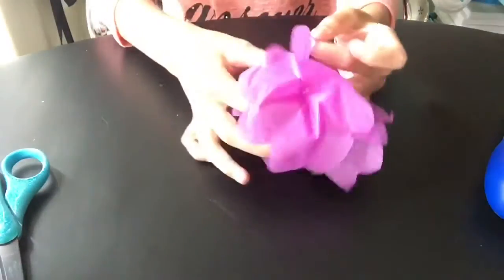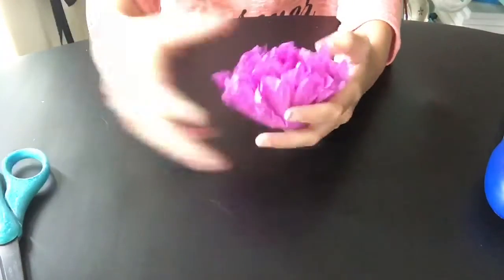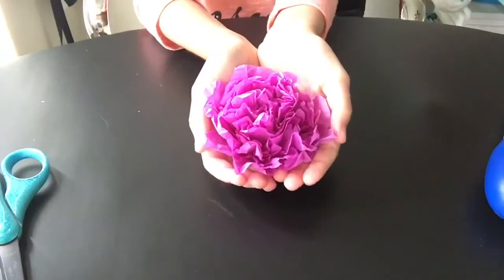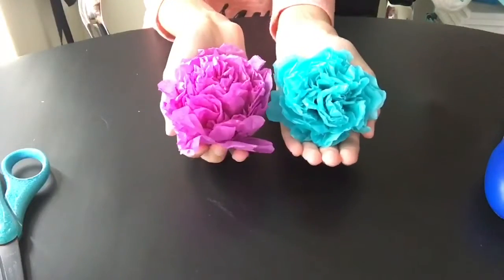And there you go! I also made a blue one, and you can make them in any color you want — they're all very pretty. You can also use these tissue flowers to decorate things like paintings, which is what I'm going to do. I'm going to hot glue them to the ends.